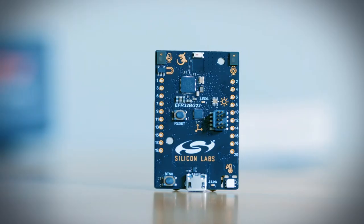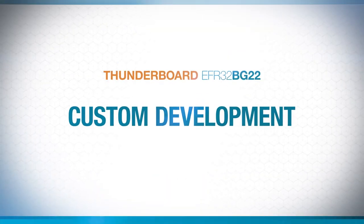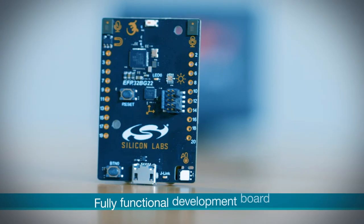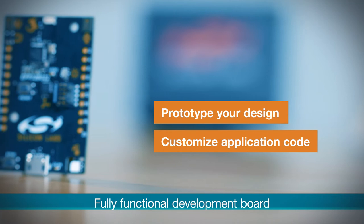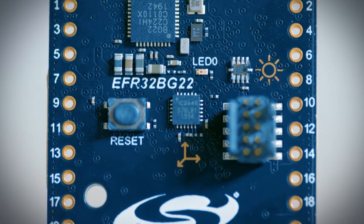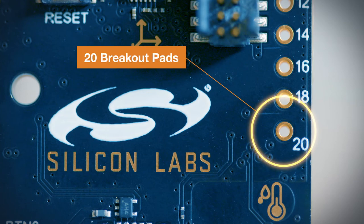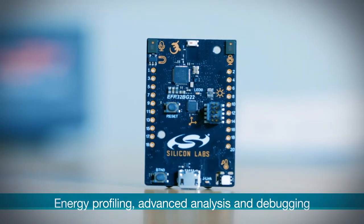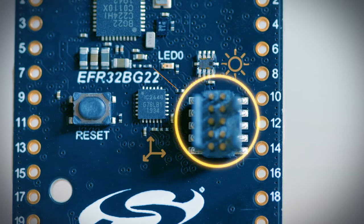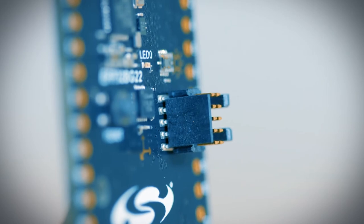Which brings us to the ultimate use of the ThunderBoard: your own custom development. The ThunderBoard EFR32BG22 is a fully functional development board that allows you to prototype your design by customizing the application code and connecting your own set of external sensors or other peripherals to the 20 conveniently included breakout pads. For energy profiling, advanced wireless network analysis, and far more sophisticated debugging, simply add an external Silicon Labs debugger by hooking it up to the Mini Simplicity Connector.